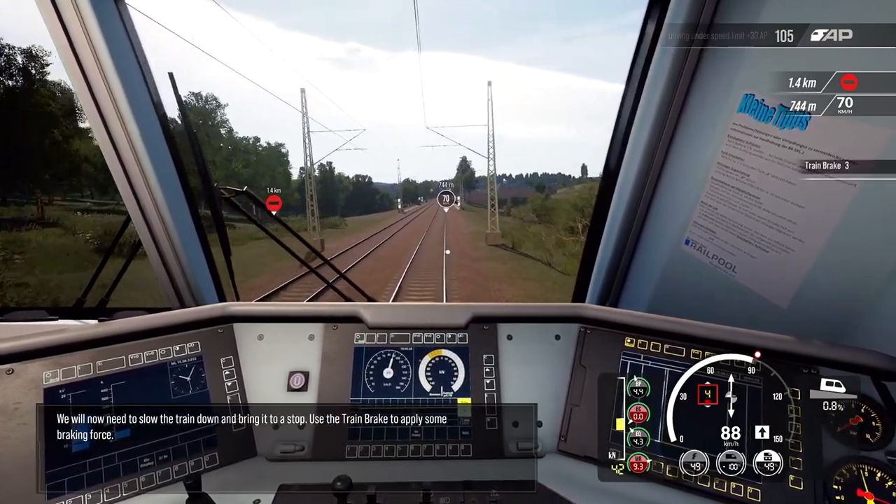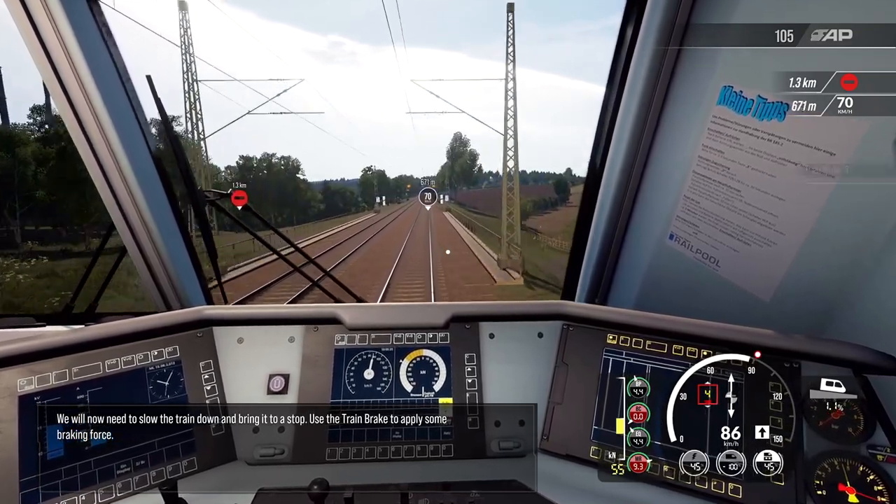We will now need to slow the train down and bring it to a stop. Use the train brake to apply some braking force.